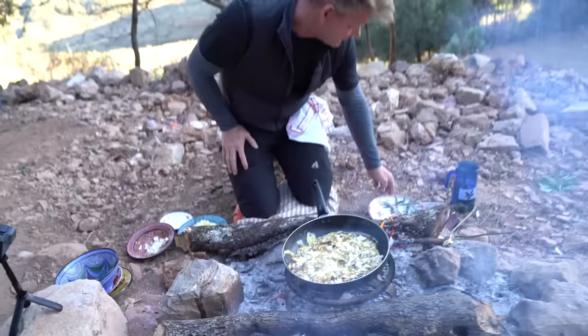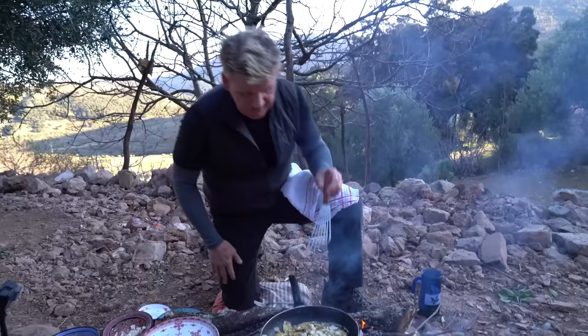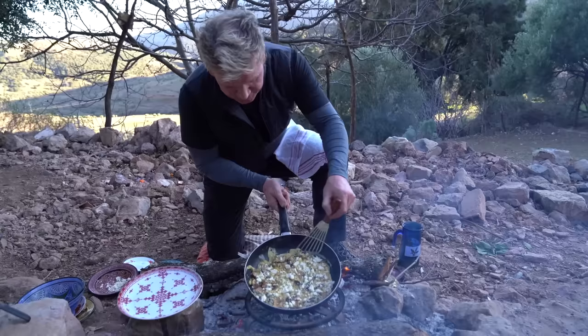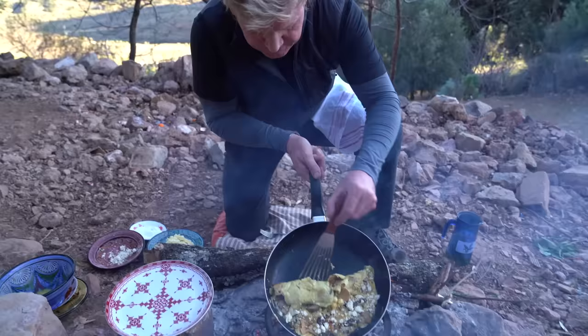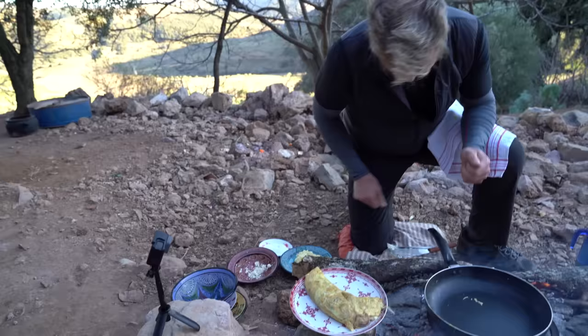Spatula. I want you to literally let the pan do the work. Tilt the pan and literally just fold it over now. Cheese is just starting to melt. Tilt the pan as it goes down. Let it roll round. And finally — that is a beautiful omelette.